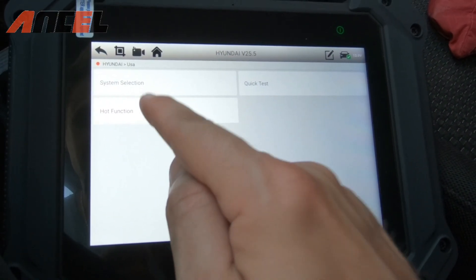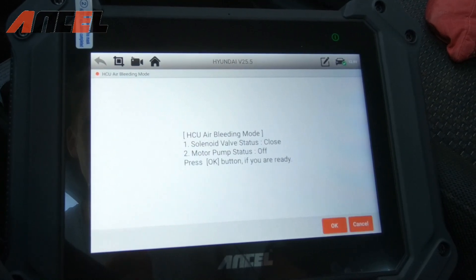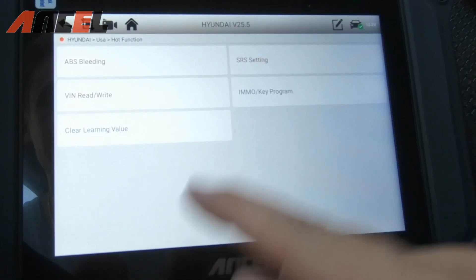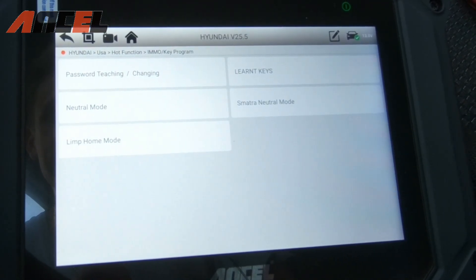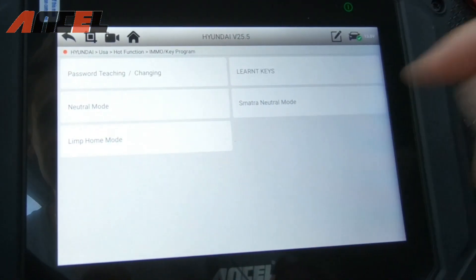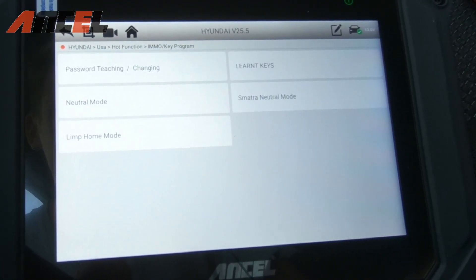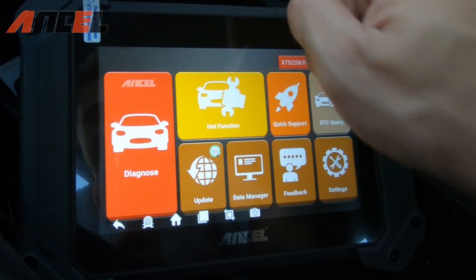Under the Hot Function button, you have options like ABS brake bleeding — useful if you've recently replaced your ABS pump or fluid. There's airbag settings as well. One of the coolest features is key programming: if you want to buy an additional key with a chip inside, you can program it using this device, linking it directly to the ignition system and saving a lot of money and time at the dealership.